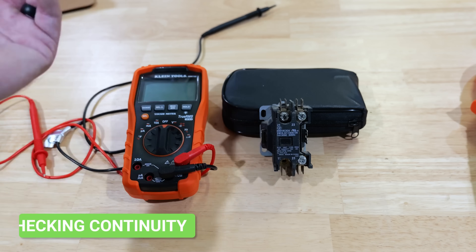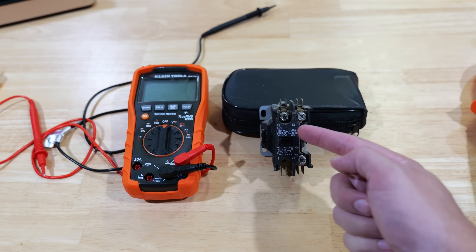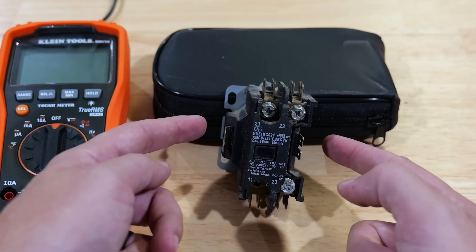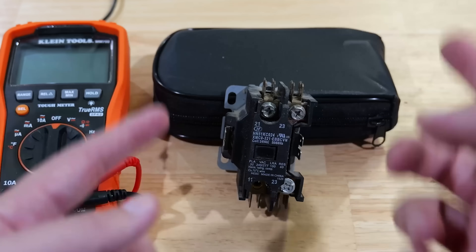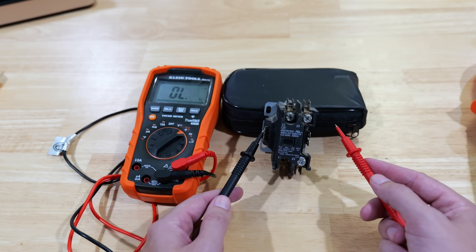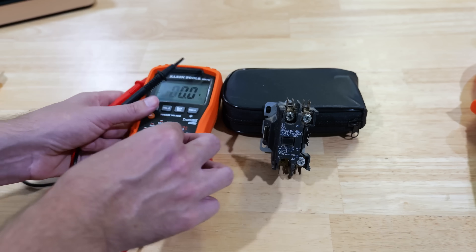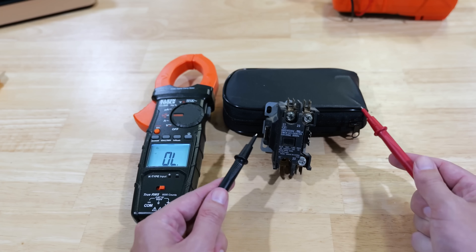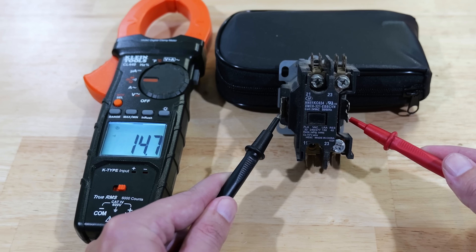Now let's say we wanted to check the continuity of something — finding out whether two points are connected on the same line. I've got a contactor here from an AC unit where the two sides are connected by a coil. This is a test AC techs do to check contactors and see if the coil is still in good condition. On my multimeter, I'll switch it over to continuity. Once I touch the probe, I hear an audible noise and see the ohms reading. The clamp multimeter on the continuity setting gives that same audible noise and shows how many ohms it's reading.